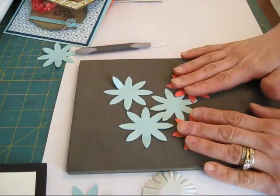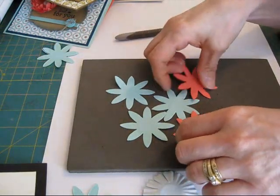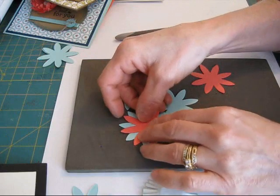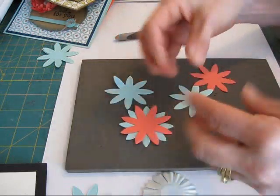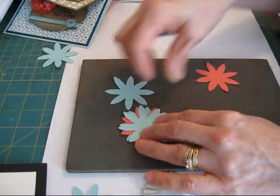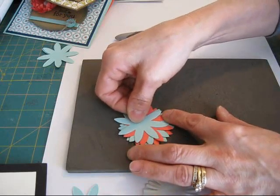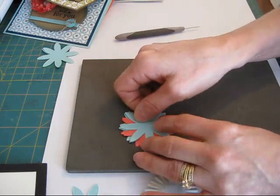I'm going to alternate the colors so you're going to see it easier. First thing you want to do is alternate your colors. I'm going to use the colors in the kit — it's Pool Party and Calypso Coral. You see I alternate them; I don't go on top of each other so then it gives more dimension. I like to use about five of them in one flower.